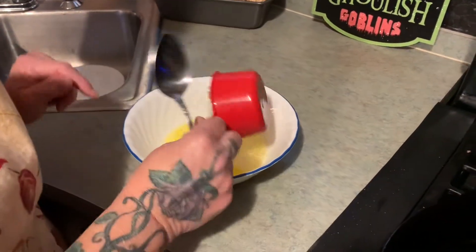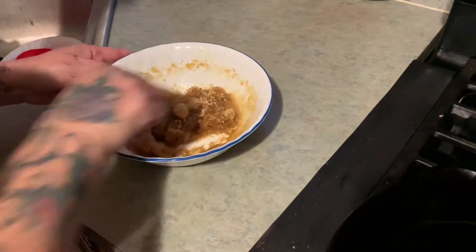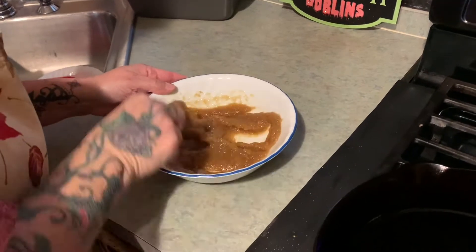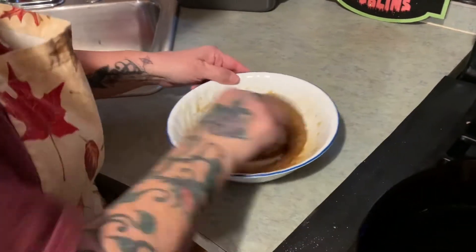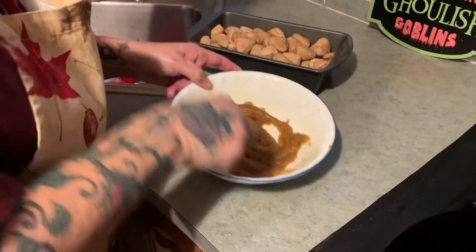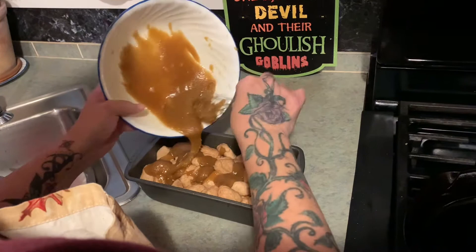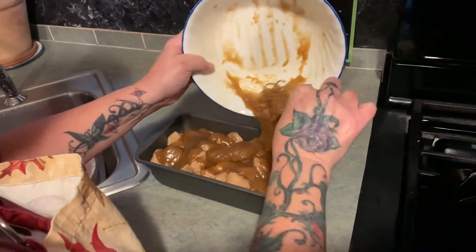We're going to take our one stick of butter and our one cup of brown sugar and mix that together good. We're going to let that sugar dissolve, and I'm going to put this in the microwave for one minute. This is what it should look like when you get it all mixed up. You're going to pour this mixture all over that — try to get it even.